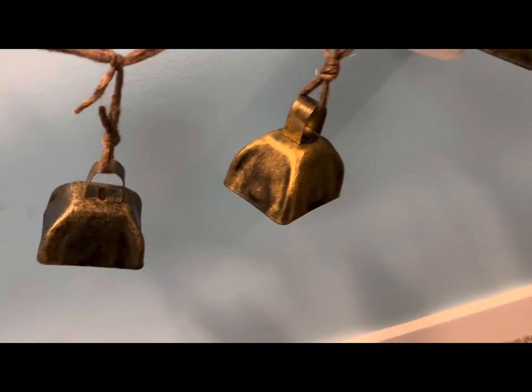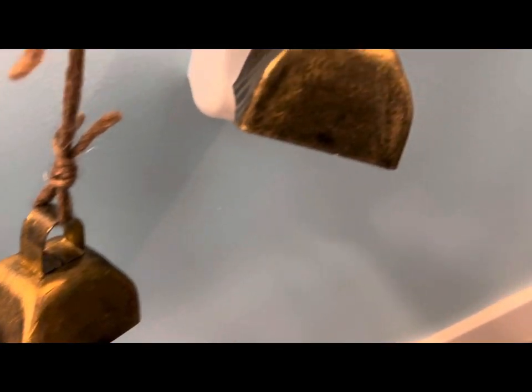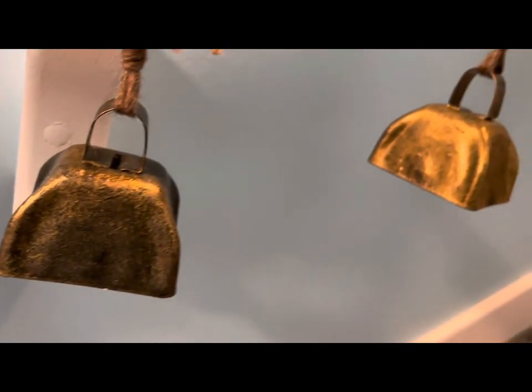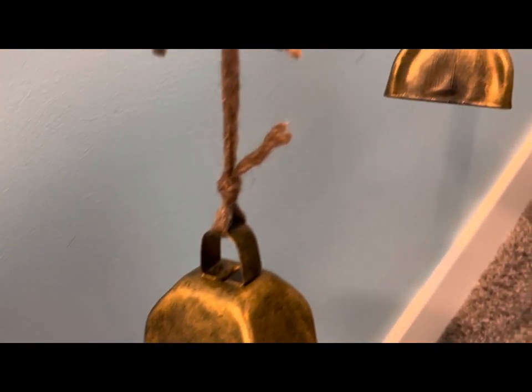Here they are on the railings on the stairs — aren't they pretty? Oh, I just love them!